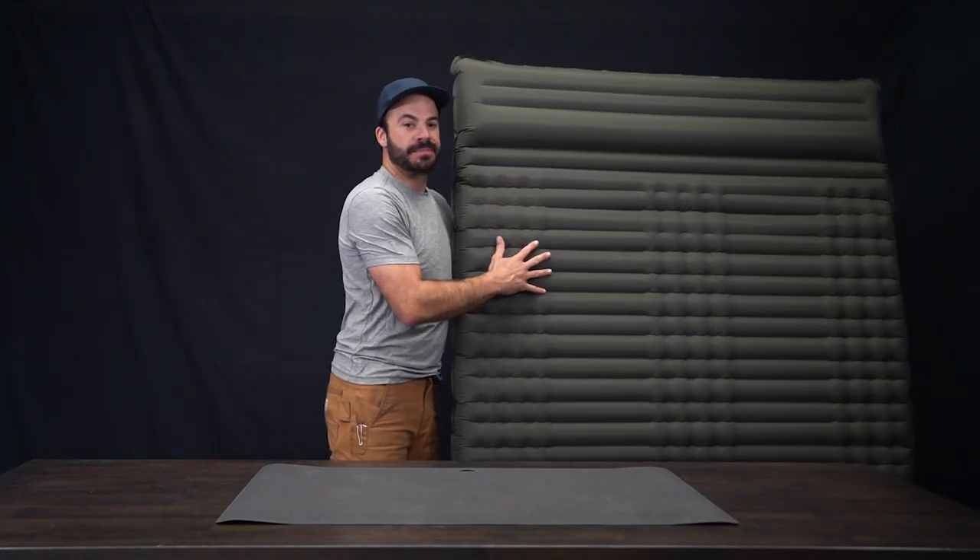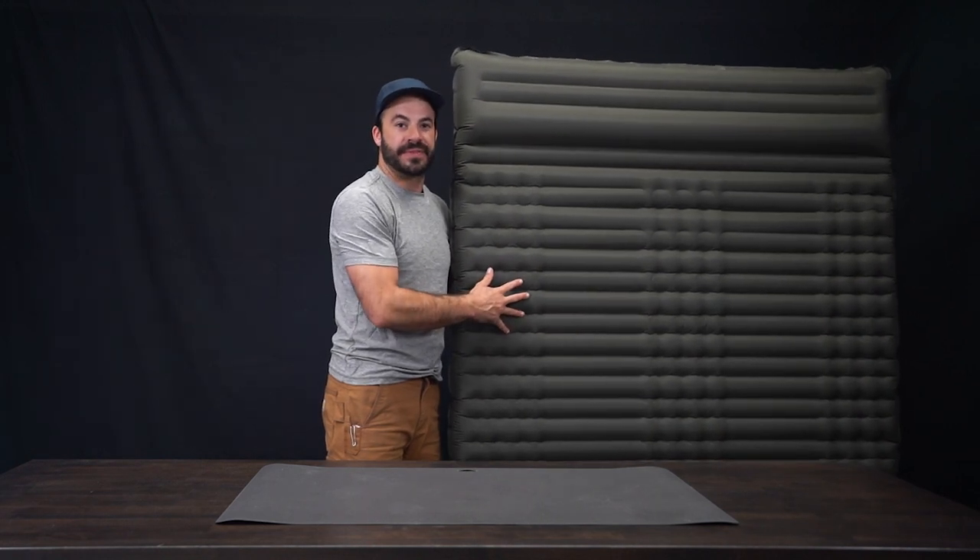With 800 pounds of capacity, double wall construction, and a built-in pillow and pump, this is a great choice for your next backpacking adventure for two.